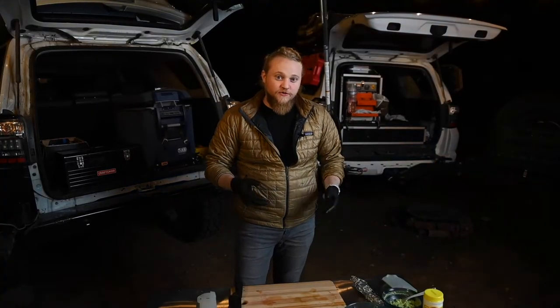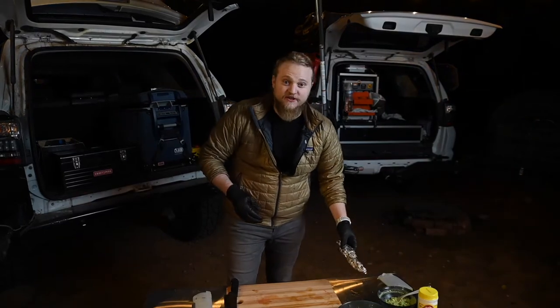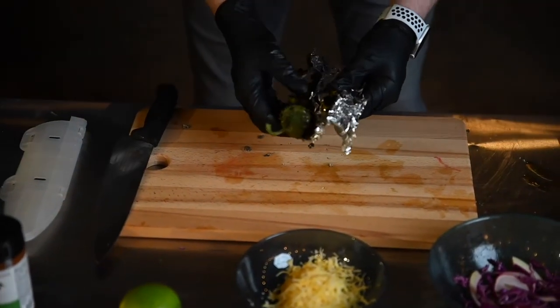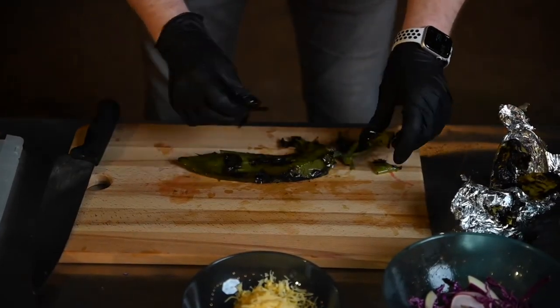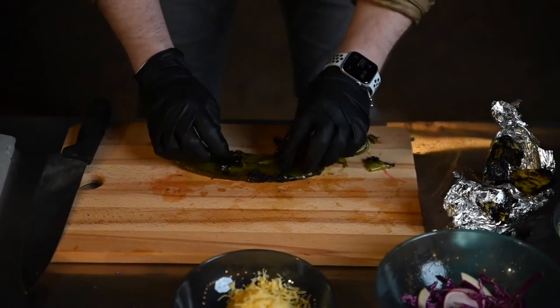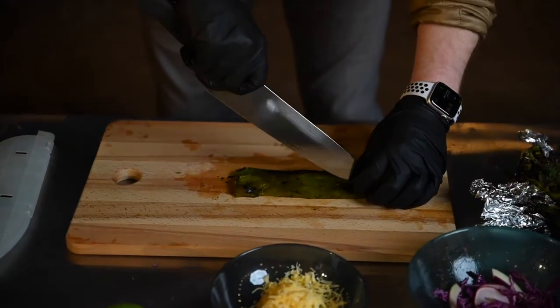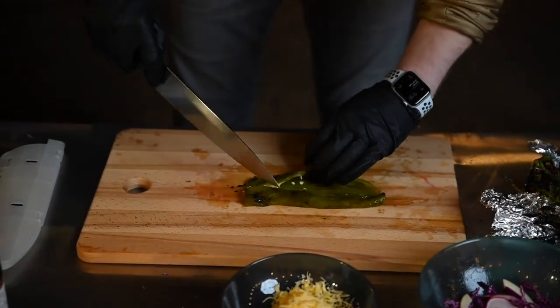At this point the chilies are cool enough to handle, so go ahead and get those ready for the flautas. Remove them from the aluminum foil, gently pinch and peel the skins to remove. Then, taking a knife, cut the stem off, slice in half lengthwise, and gently scrape the inside to remove the seeds.